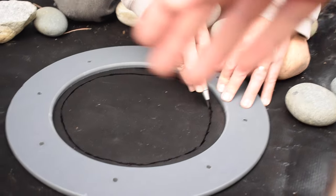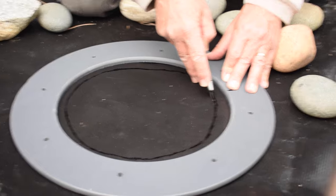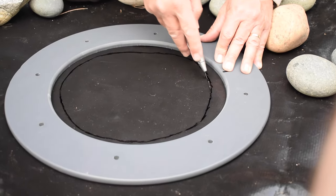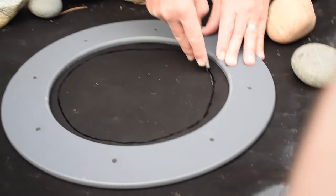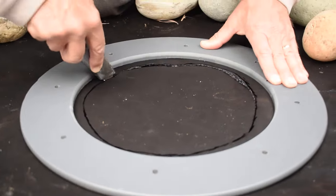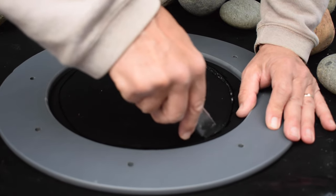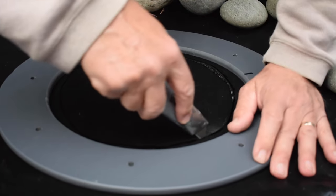We're going a little bit smaller than the actual drain just to account for a little bit of error in case we make some mistake here. How does it cut — is it kind of difficult? No, it's quite easy. Nice, probably the new blade helped.